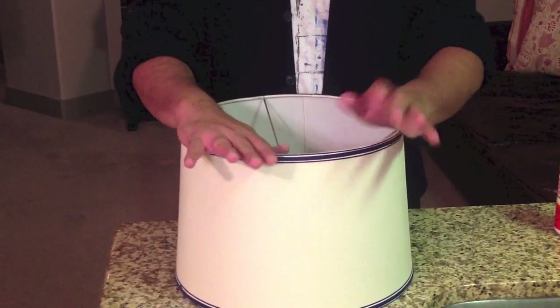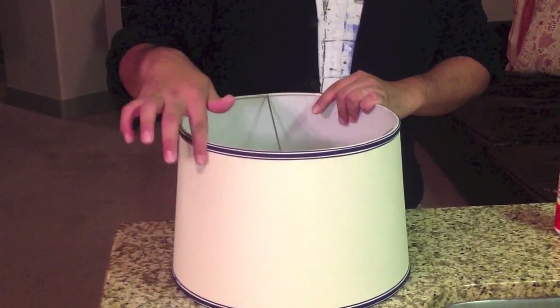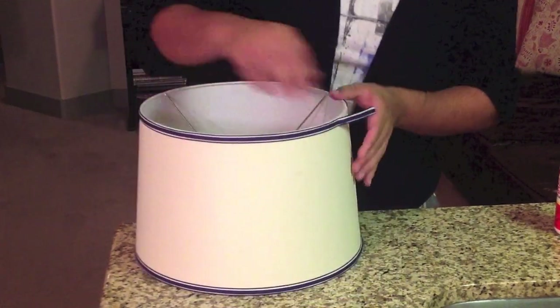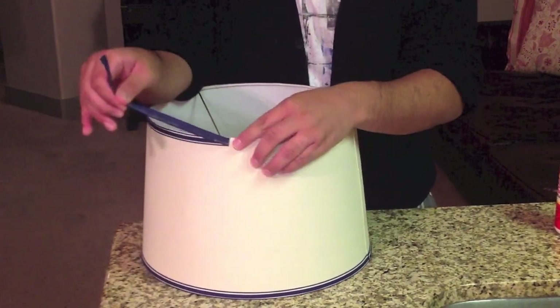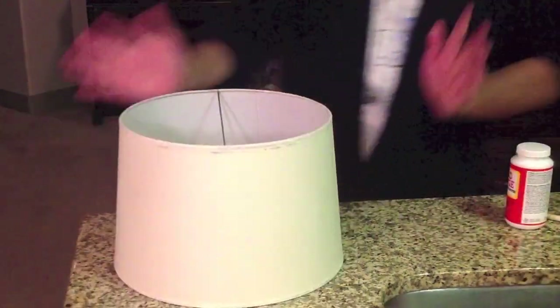First off, I want an even surface. This lampshade has a lip right here with material on it, so I'm going to take that off. I just go to the back and start peeling it off so it's all smooth and I have that even surface. You want to make sure you peel all of that off so there's no glue or any texture left.